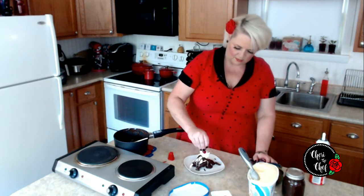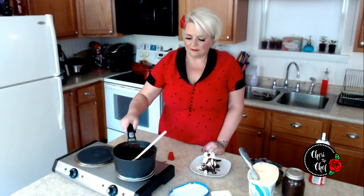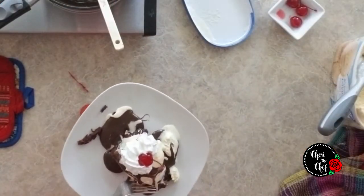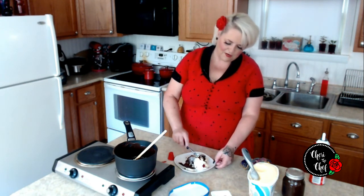And of course a cherry on top — and there you have it! Isn't that quick and so delicious? That hot fudge is delicious, and I am so glad I let them bake the brownies — those are the chewiest brownies ever. Try out the hot fudge, it's super delicious, super quick, super easy. I hope you enjoyed that — I'll see you next time, bye!